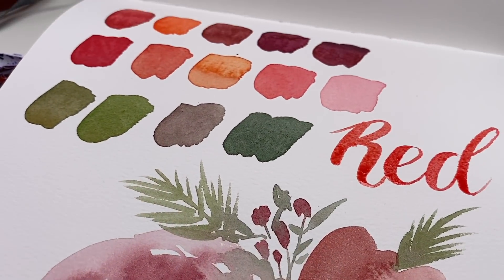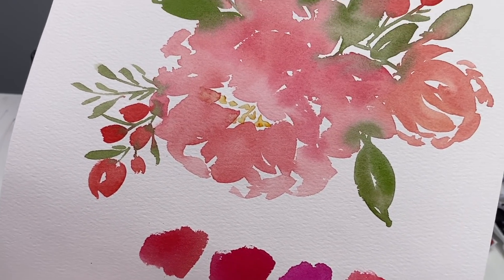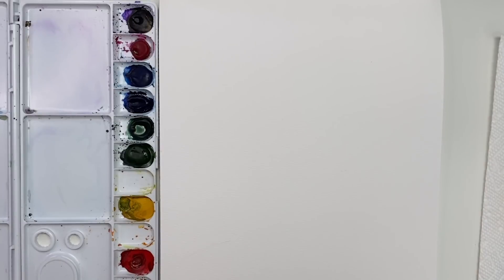Hey everyone, welcome back to our next video in our color mixing series. Today we are focusing on the color red, and we're also touching a little bit on the color pink. So let's jump right in. Today we are working on the color red, and I'm also going to group pink and red together.